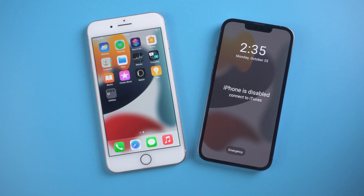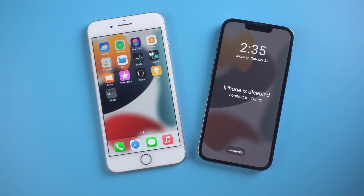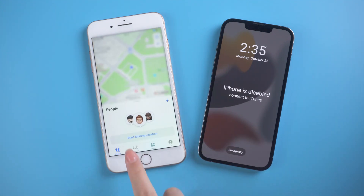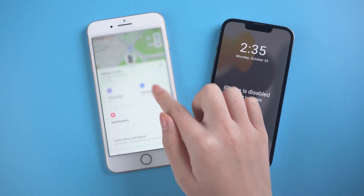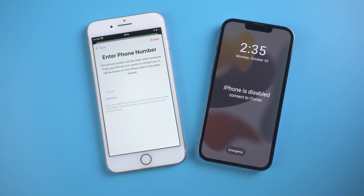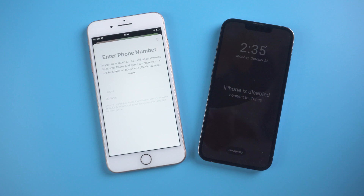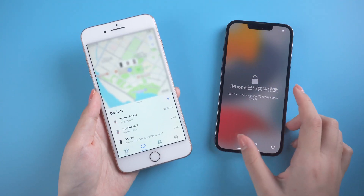Method 1: Erase iPhone in Find My. I'll show you using this app to erase your passcode. Make sure you have other devices signed in with the same Apple ID, and both have Find My enabled, so open it. Then tap Devices at the bottom. Select your iPhone 13, which is disabled. Slide down and tap Erase This Device. Tap Continue, then Erase, then enter the password. After a while, the phone will start erasing. Now you can unlock your disabled iPhone.